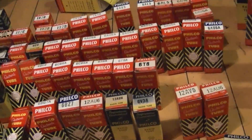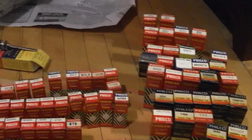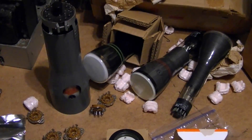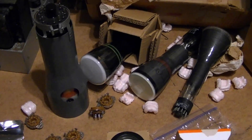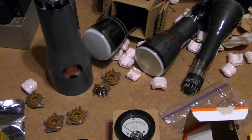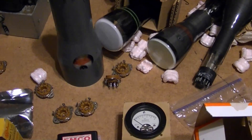Alright, well that is going to be it for this unboxing video. I hope you enjoyed it. Be sure to check out Tuber's eBay offerings, especially if you like doing homebrew projects, restoring communication receivers, or vintage computers.